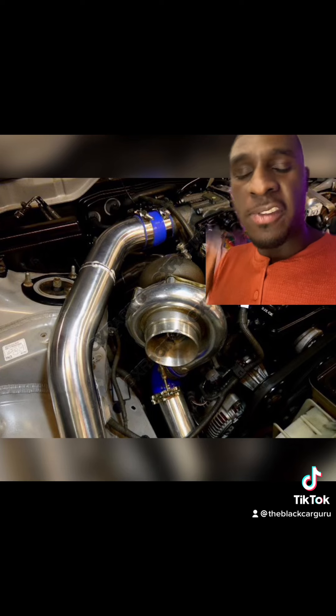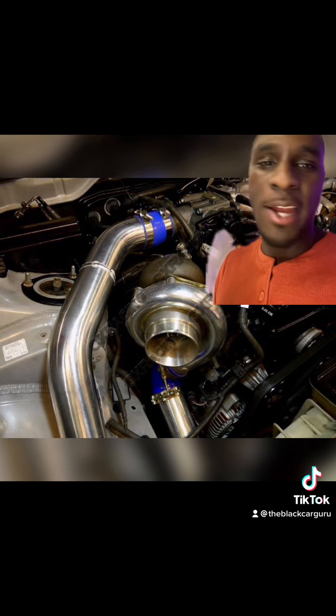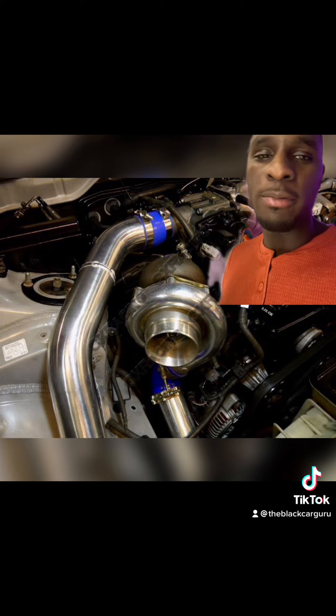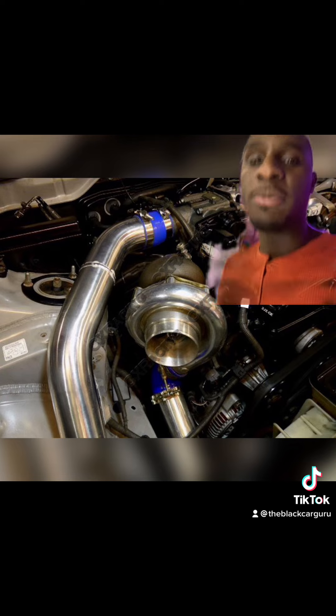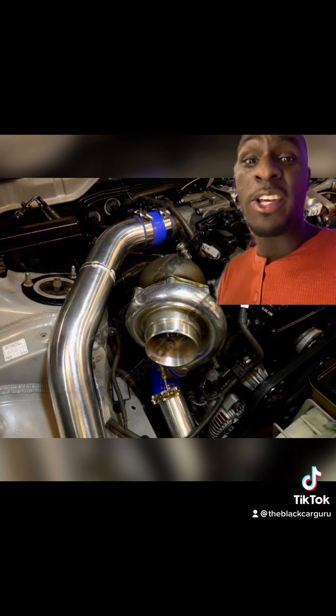When it comes to the turbo kit, stay away from CX Racing because their turbo kits don't come exactly as advertised. You're better off building your own turbo kit — get a 72 millimeter or 68 millimeter turbo. Build your own, because from what I've heard, those pre-made kits can actually blow your engine up.